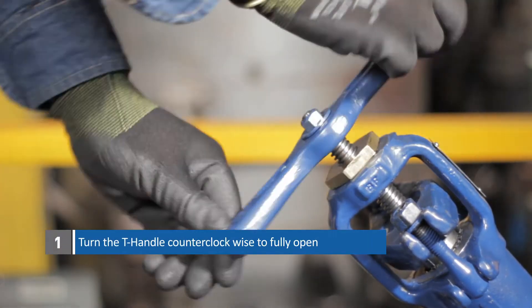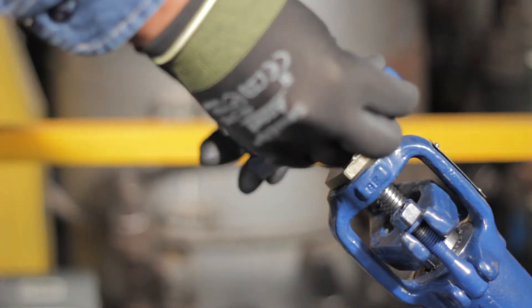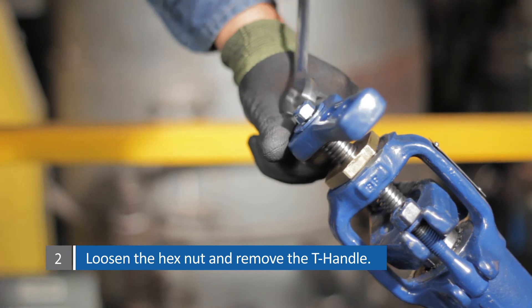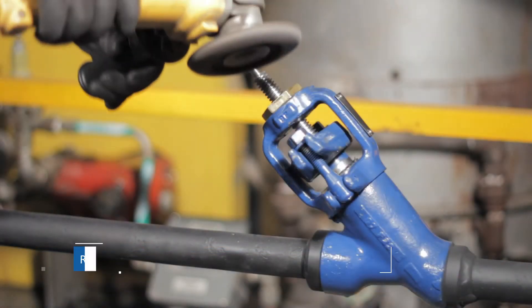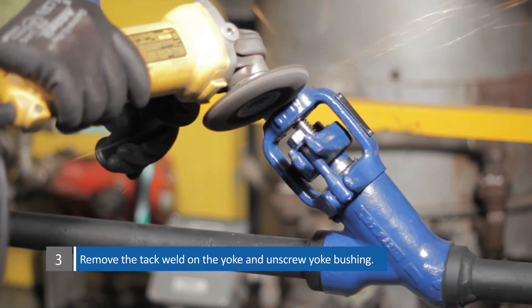Turn the T-handle counter-clockwise to fully open. Loosen the hex nut and remove the T-handle. Remove the tack weld on the yoke and unscrew the yoke bushing.